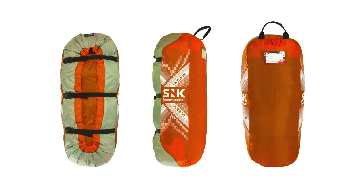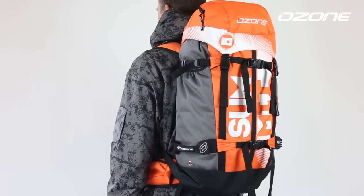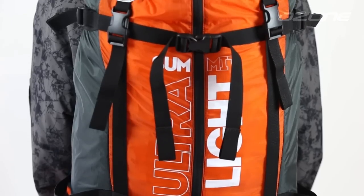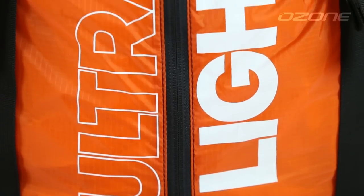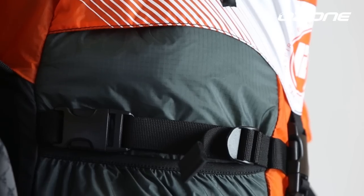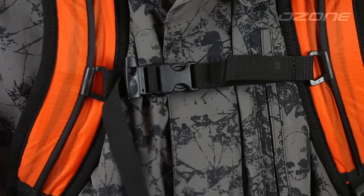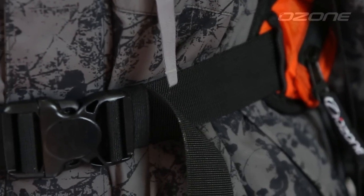The Summit is available as a kite-only option, which comes with our all-new compressor bag, or as a kite complete with a contact snow control system and technical mountain backpack. We recommend adding the compressor bag to the kite complete option to have your kite packed and secured as small as possible.